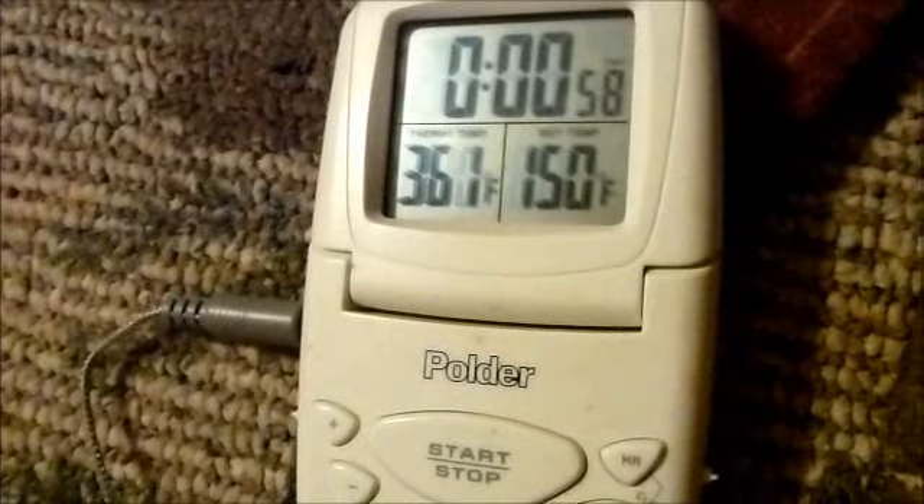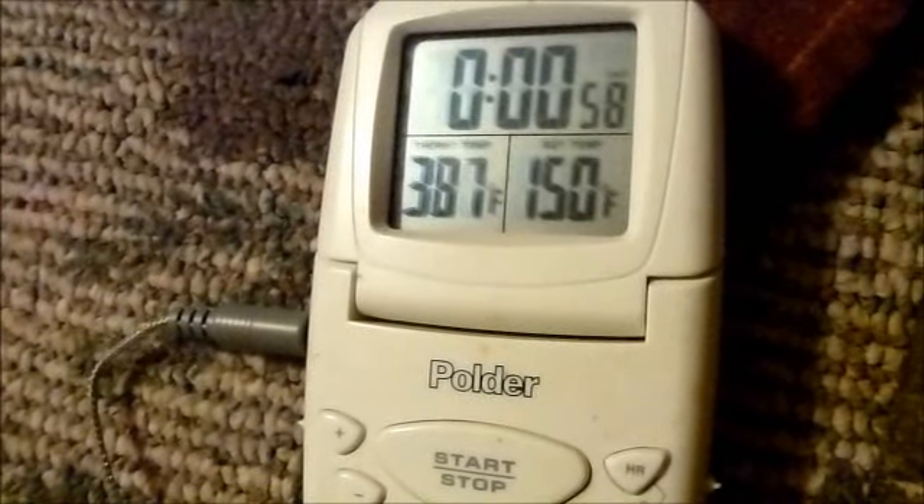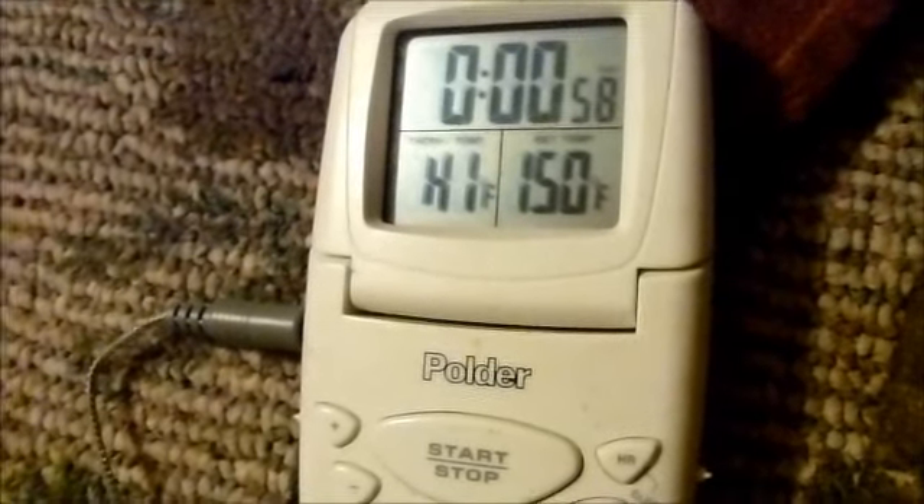In a second it's going to - it's gone up. High. So apparently it only goes up to about 400 and then it shuts off. Hot, hot, hot.